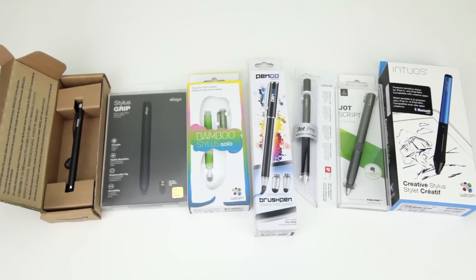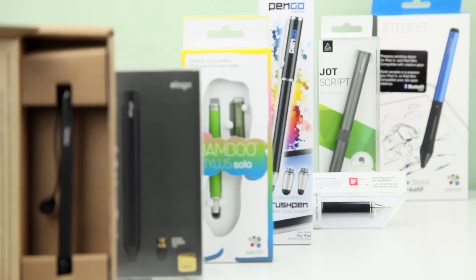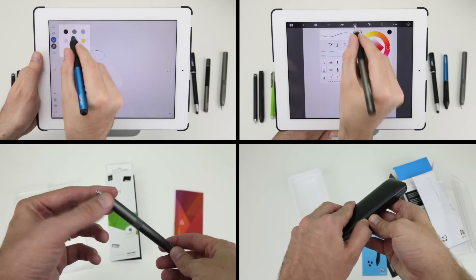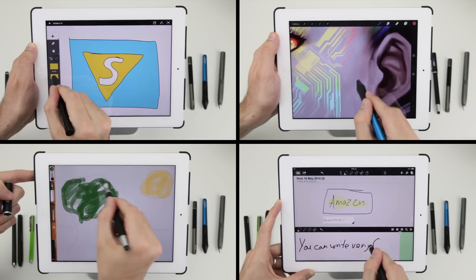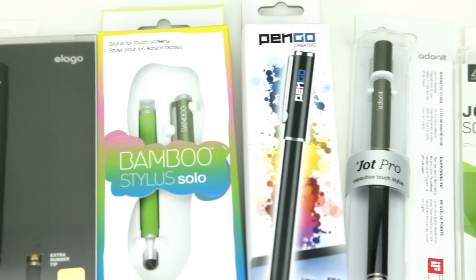Well, those are our favourite styli for the iPhone and iPad in 2014. If this video helped you out, please share it, thumbs up and subscribe, and you can find the links to all the styli featured in this video as well as the apps in the description field below. Thanks for watching, until next time, take it easy.